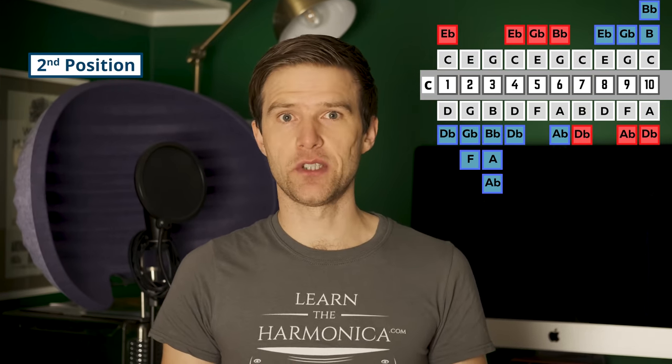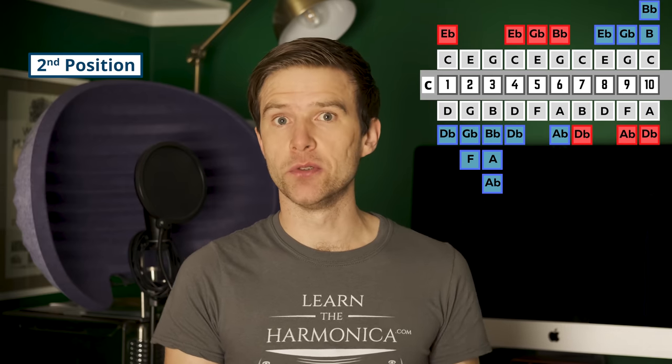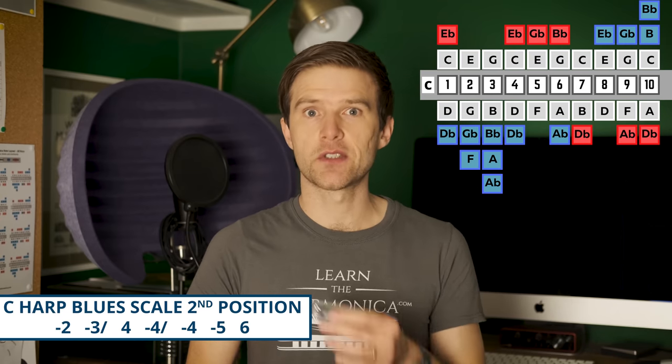So let's now talk about second position. This is also called cross harp, and you've probably heard one or both of those terms if you've looked at playing blues. Second position is the default position to use when playing blues. On a C diatonic harmonica, we'd actually be playing in the key of G. Our home base note would be our two draw, also our three blow, our six blow, or our nine blow. And if we want to play blues, we can use a blues scale to build some licks in this position.